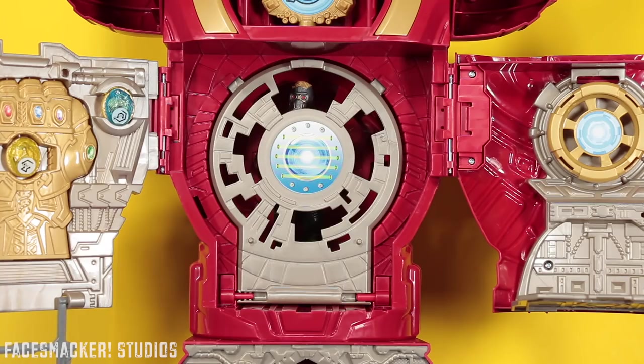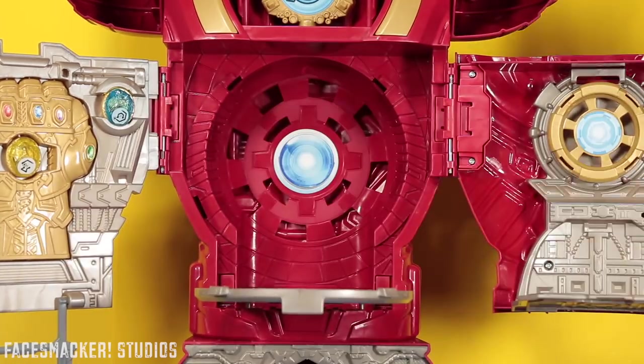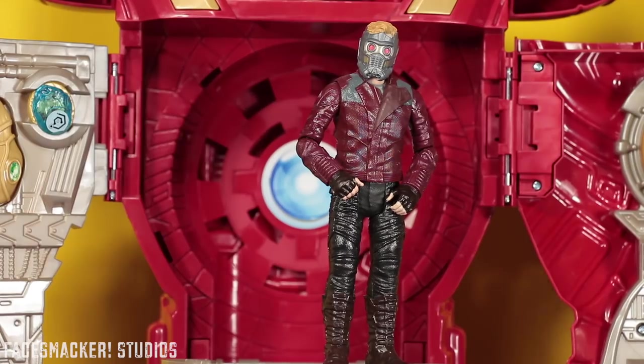I kinda want a part two, so we'll just go ahead and let him out. Oh, there's a little peg here too — you can put the little leg on the peg there so they can stand there, just like that. And I guess we'll let Star-Lord go free because, you know, I kinda want an Infinity War part two.